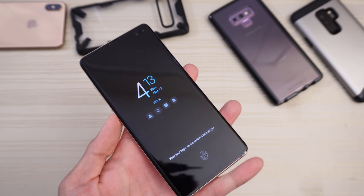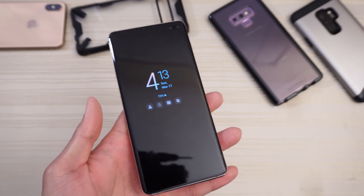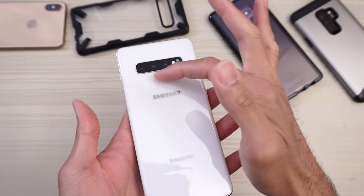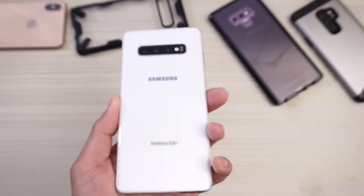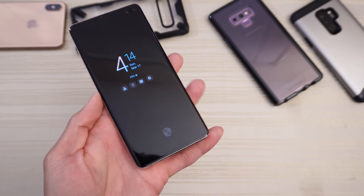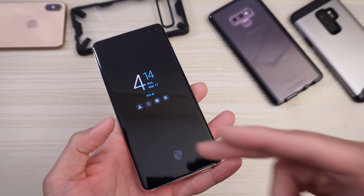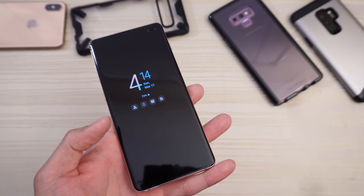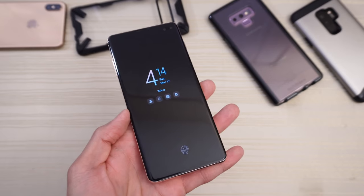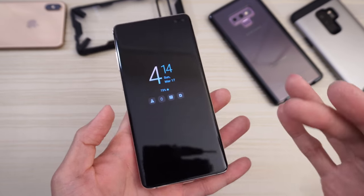Overall, I do like the in-display fingerprint scanner and I like where Samsung is going with this technology. It allows for a cleaner design — no capacitive scanner on the back, no home button. But this is a first-generation product. I expect it to improve with software updates, and perhaps with the Note 10 and next year's Galaxy S11, I anticipate the scanner to be much better than what we have now.